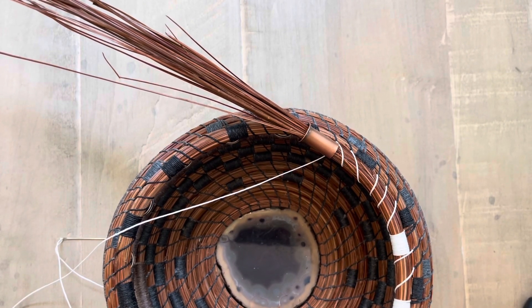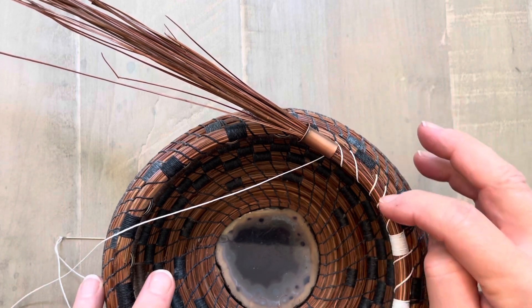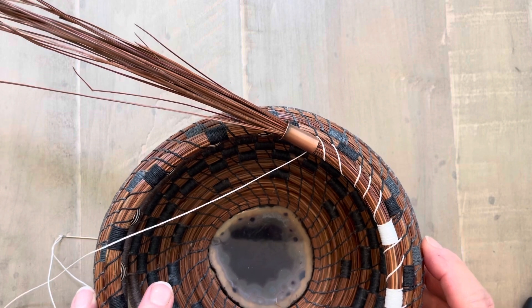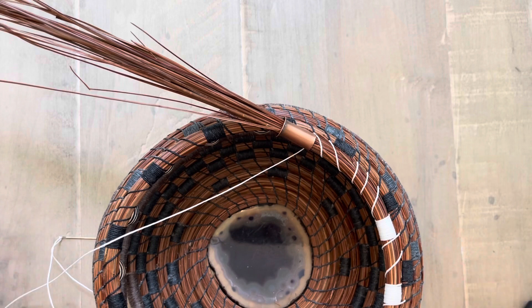Welcome to Linda's Creative Coiling. This is a quick video on one of my favorite tools when I'm coiling pine needle baskets. Oftentimes I'll do something on a basket as I'm working and then change my mind, or if I make a mistake, this is a good tool for that too.